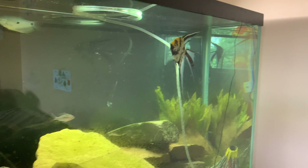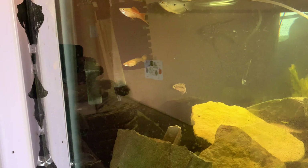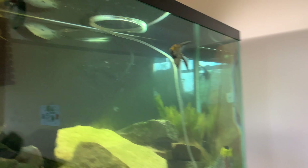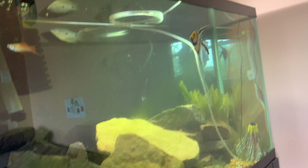All the fish are doing well in this tank — I got some new ones. There's a ram back there, and I also got a molly, I don't know where it's at. Oh, it doesn't look so good. Buddy is doing well though.